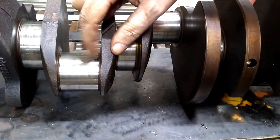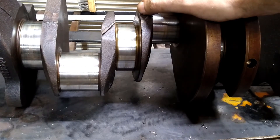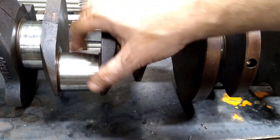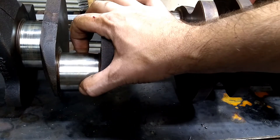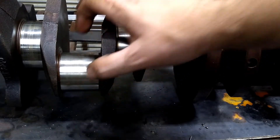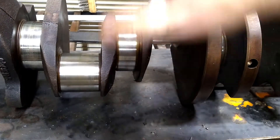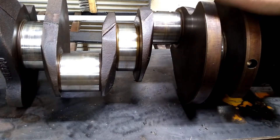Another thing to look at is grooves or scores in the journals. Any type of a groove or score, any kind of damage means you're going to need to have it machined as well. If you find that it's too worn, you need to take it into a machine shop. What they'll do is grind it, make the journal smaller, say ten thousandths or twenty thousandths undersized. Then you have to get an undersized bearing that matches that journal. So you just need to measure it, measure every single one, multiple places, and check it against the specification for your crankshaft.